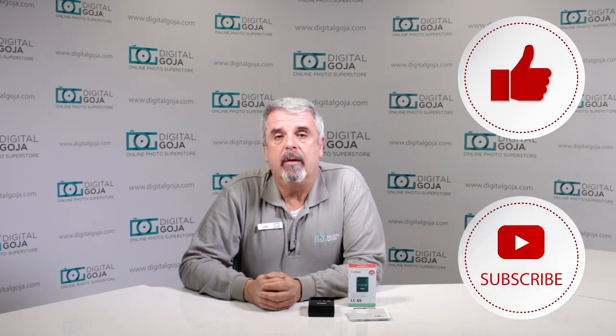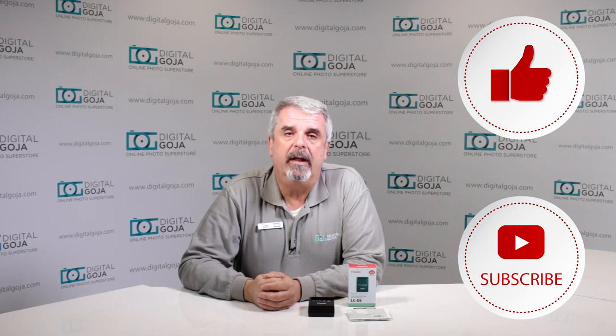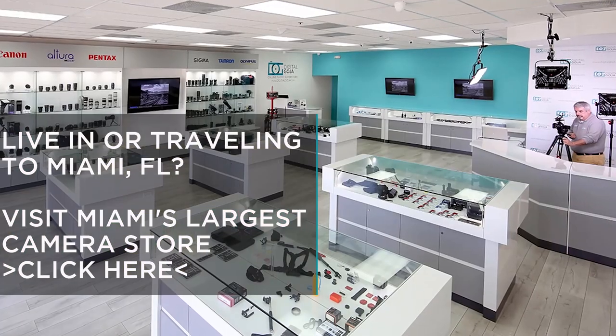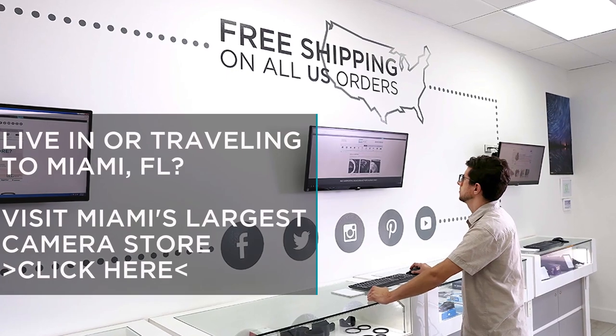If this video helps you out, remember hit me up with a like button underneath and subscribe to our channel for future tutorial sessions and unboxings such as this, and to share with fellow photographers and videographers. And don't forget, when in Miami visit Digital Goja Showrooms — we have one of the nation's largest selections of Canon cameras and lenses.